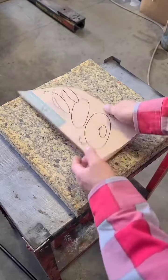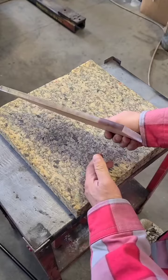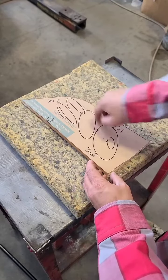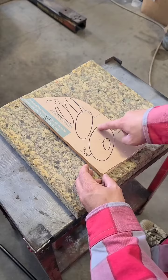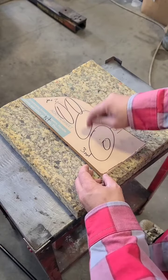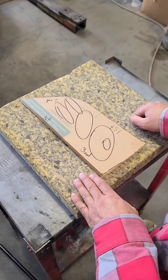I have a scrap piece of half-inch acrylic. I've just free-handed a little sketch on here — this is just a little bunny that my dad used to draw. I'll see about cutting a quarter-inch channel into this pattern here that an LED strip could sit into. I've never tried to freehand a router, so we'll give it a go.